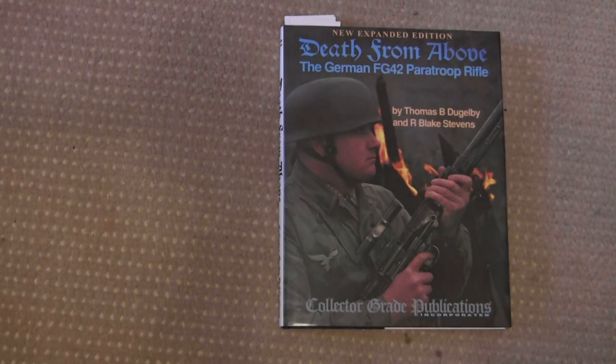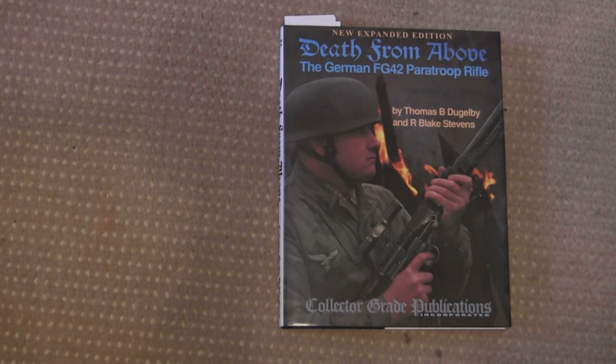This was originally published a while back, and they reprinted it in 2007 with a bunch of really good additional material. So let's take a look inside. This isn't a particularly thick book by Collector Grade standards, but then again it's also on a pretty narrow subject.